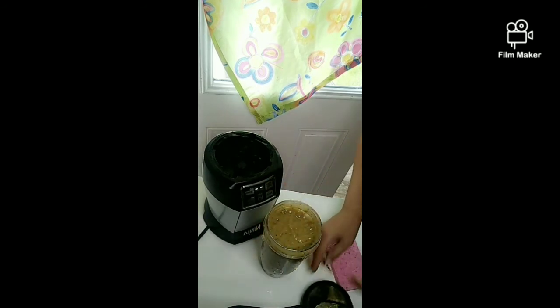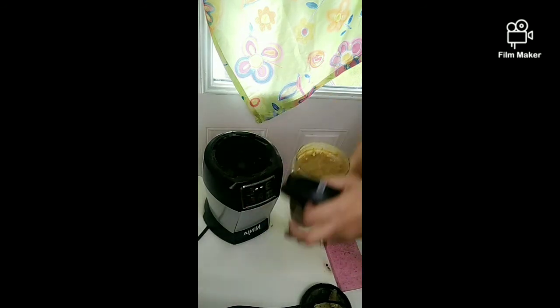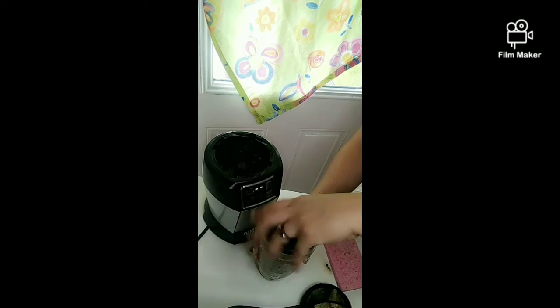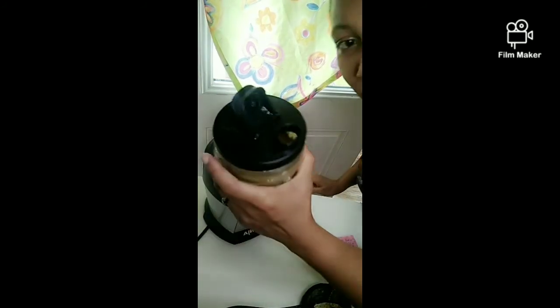One thing about these Ninja blenders — so nice. It comes right to the top; you don't have to worry about taking the blender apart for all of this. And there you have it — that will be red, you heard?